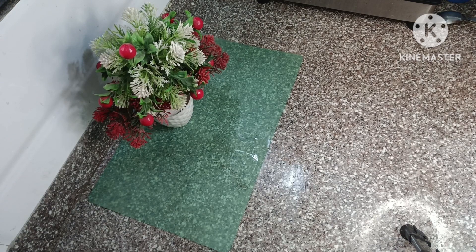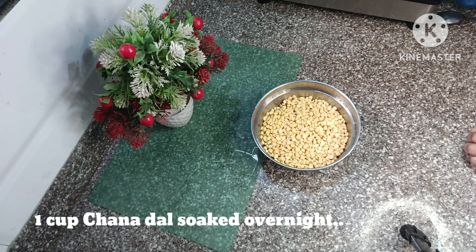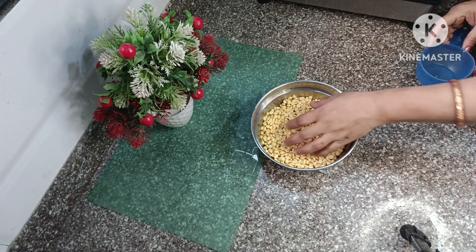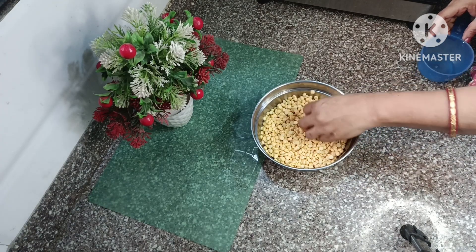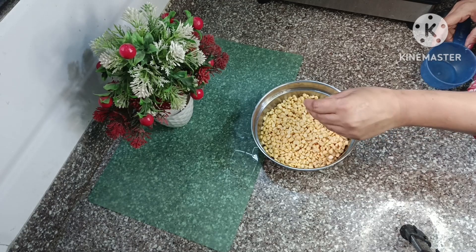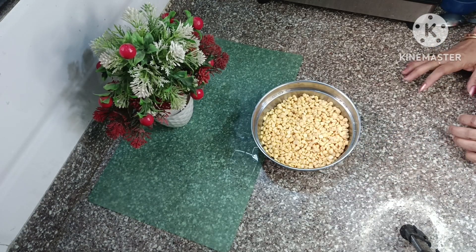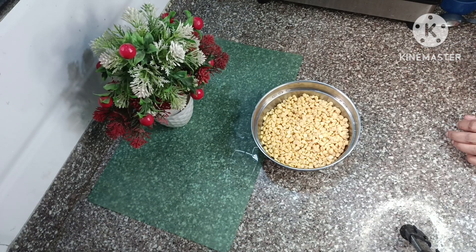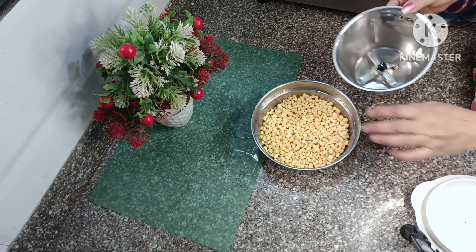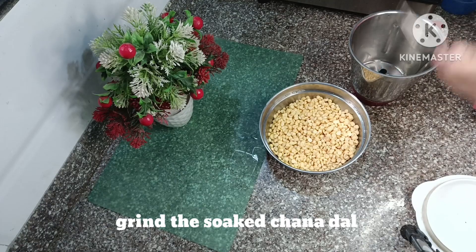So let's start the recipe. I have soaked 1 cup of chana dal, drained the water, and now we will grind it with the same amount of water. We will grind it to get a good texture — the boondi chana will be ground first.